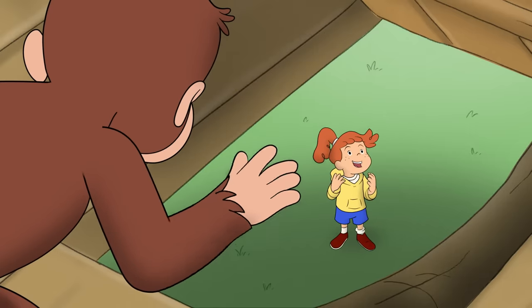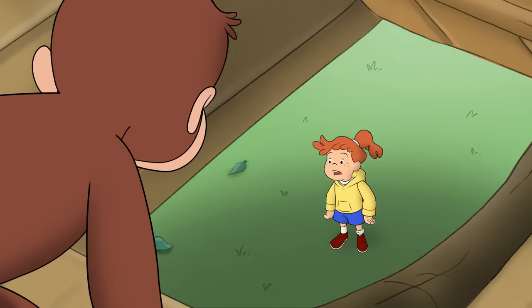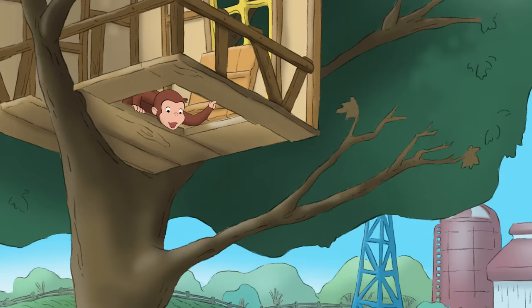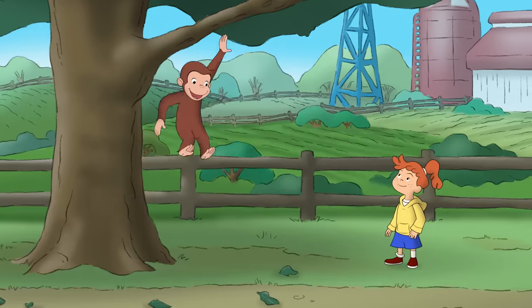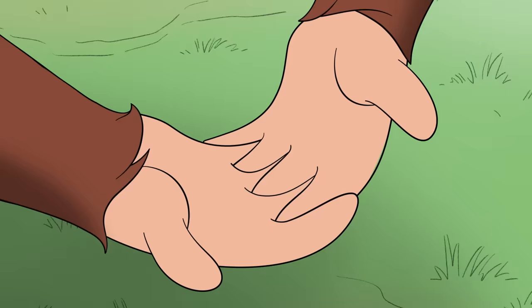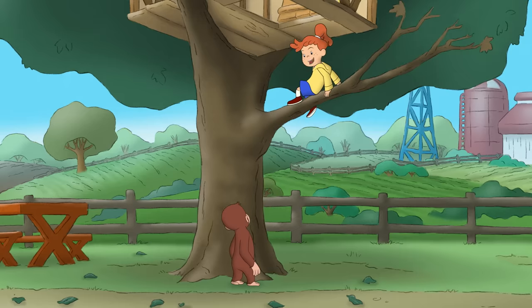Oh, hiya, George! Your tree house. How do I get up there? I'm not a natural tree climber like you are. Thanks.